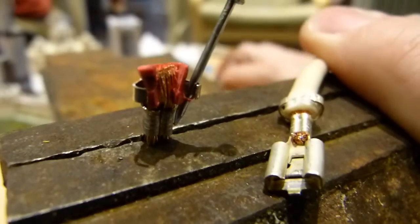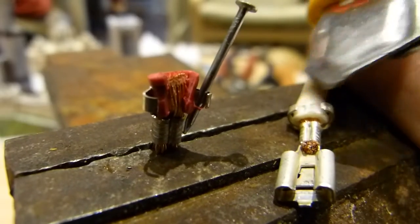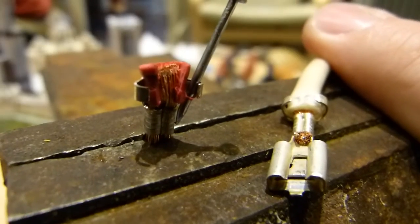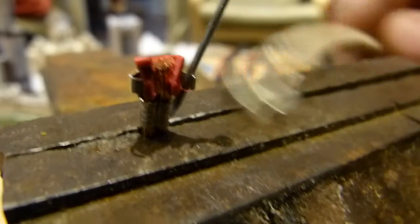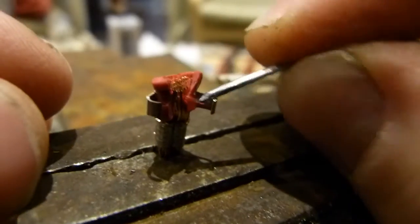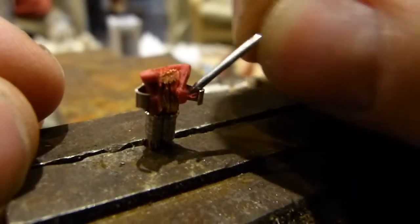This one here was opened first. Here at the base, just using this utility knife just like so. Then the wire gets cut, and then I put it in a vise so I can remove the rest of the jacketing.